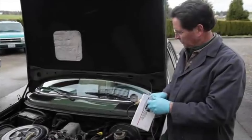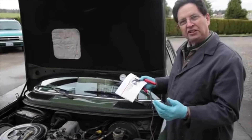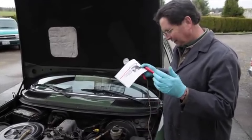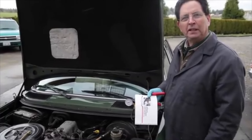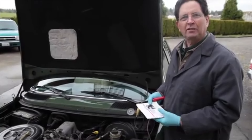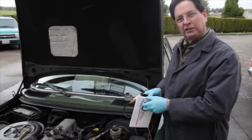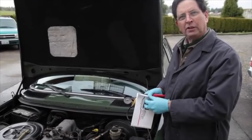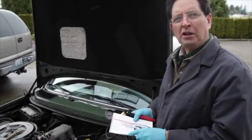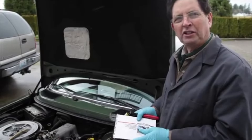Yesterday a customer brought in this 240D with the dreaded door lock leak, followed by the fact that the engine won't shut off when he turns the key. He's had this car to two or three different shops and they cannot find the door lock leak, so I'm going to show you a few tricks on how to troubleshoot and find a leak inside the doors.